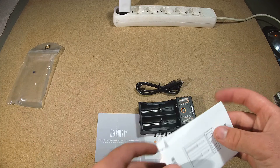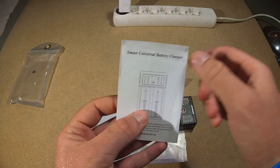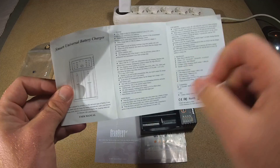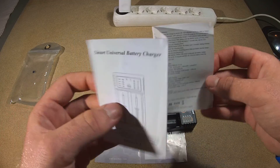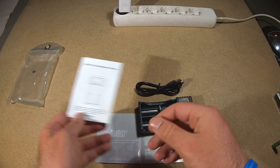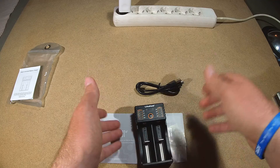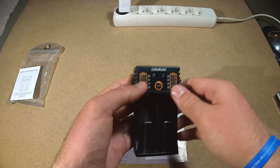It comes with a small manual — one side in Chinese and the other in English. It has basic information about how to use it, what it can do, what it cannot do, what kinds of batteries it can charge, how you should charge them, which current you should use depending on their capacity. But all information is also on the product package.